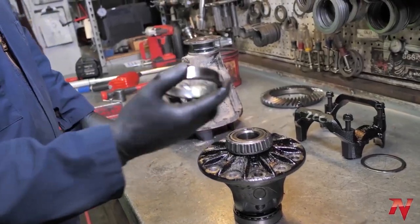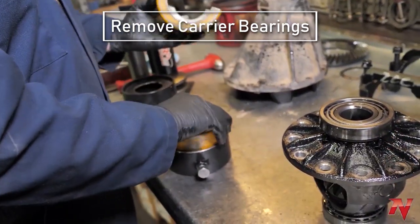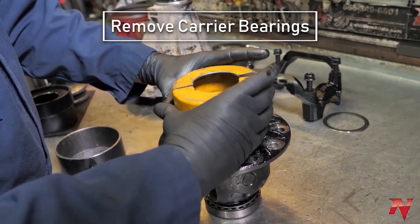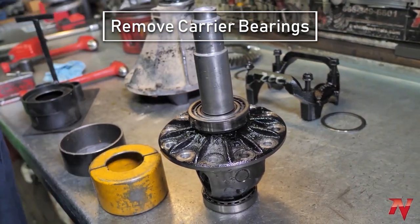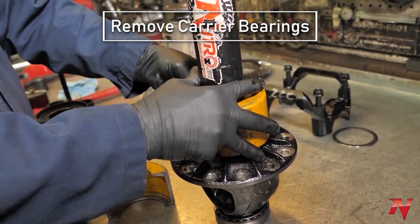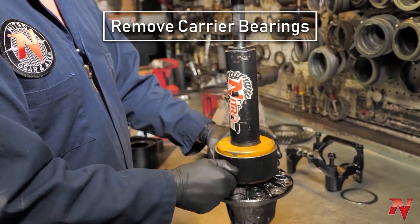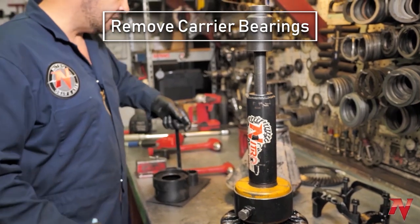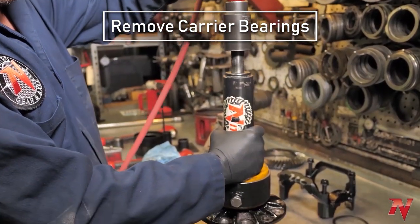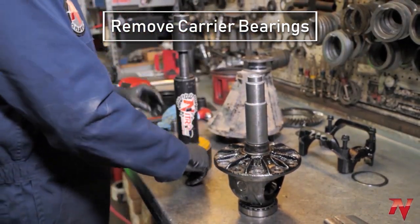Since we're not reusing the bearings, take them off. Make sure you've got the puller set correctly so it's pulling on the right part of the bearing — we do have a separate video with more detail on how to use this. This is also a good way to tell if your carrier has been spun: if the bearing comes off really easily, you know the bearing has been spinning on the journal. Same thing on the other side.